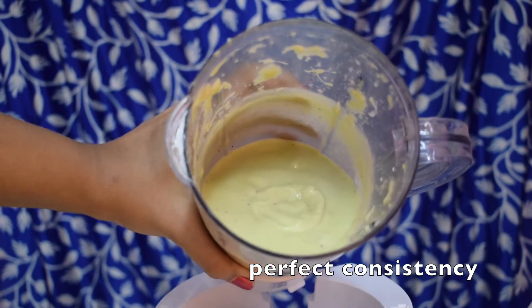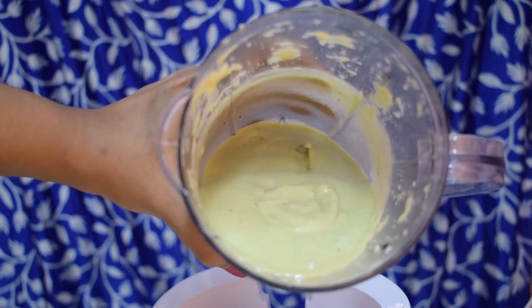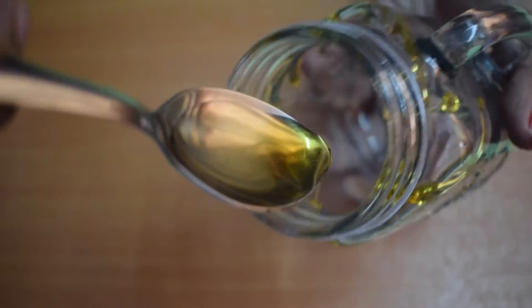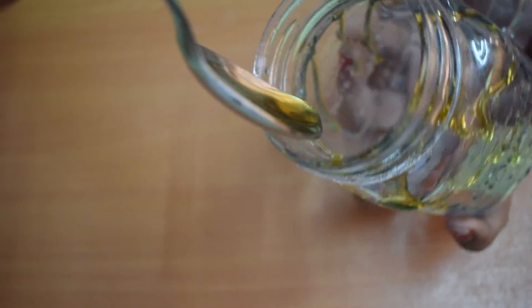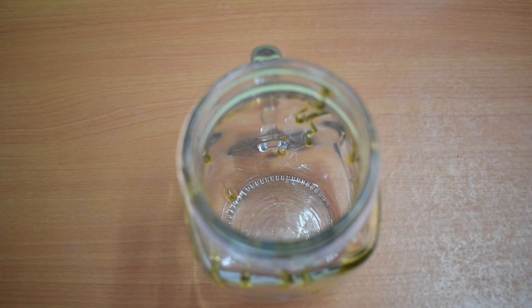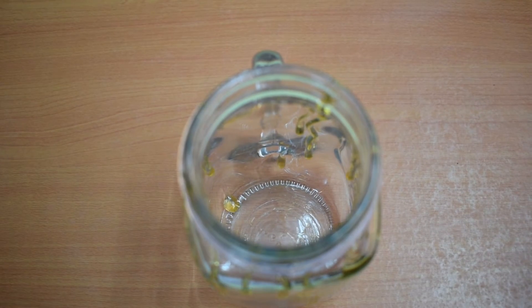Our smoothie looks absolutely delicious and now it's time to transfer it to a serving jar. To present it beautifully, I have taken a mason jar and 2 tbsp honey. Let the honey drip from the tablespoon and keep rotating the mason jar underneath the spoon, and wait for 10-15 seconds so that the honey drips down from the sides of the mason jar and coats the bottom.